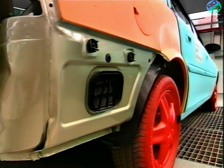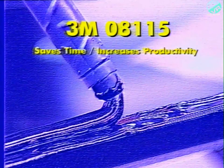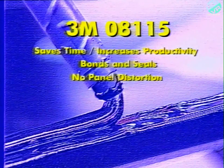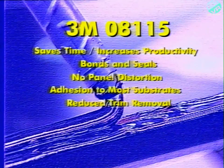3M panel bonding adhesive has many advantages compared to welding. For instance, it saves time, thus increasing productivity. It bonds and seals in one step. There is no risk of panel distortion. It offers excellent adhesion to all common substrates. The need for trim removal is substantially reduced. Bonding is easier than welding in areas where access is difficult.